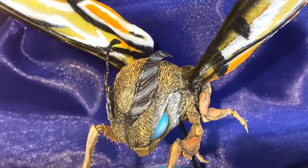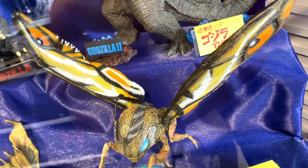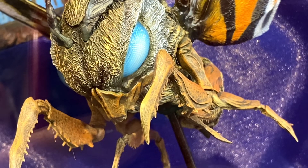This color is the regular color. And if you look at the Shonen Rick version, it's more blue. So this is the regular version, and the limited edition version is blue.